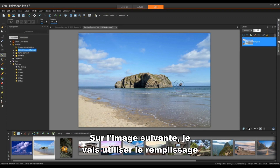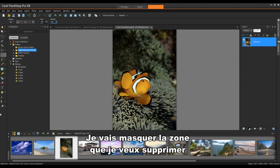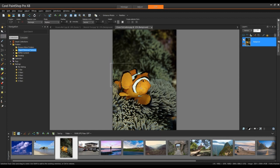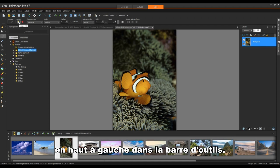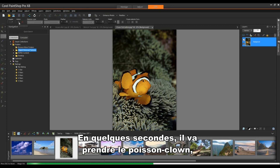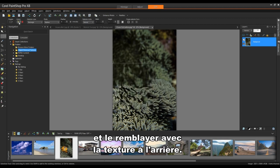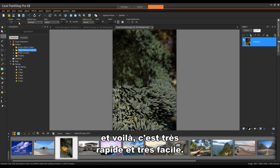On the next image, I'm going to use Magic Fill. This is one very powerful tool — also very quick and easy to use. I'll mask the area I want to remove and simply click on my action icon in the upper left of the toolbar. In a matter of seconds, it's going to take the clownfish, remove it from the area, and back-fill with the texture behind it. I'll do a Control D to remove my mask and there we have it.